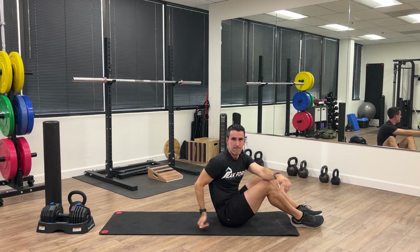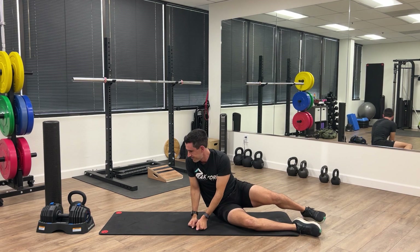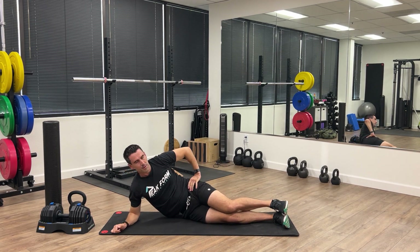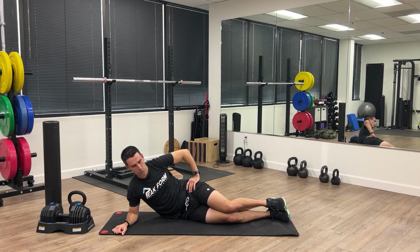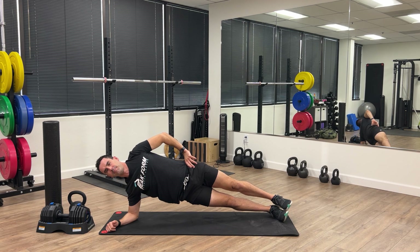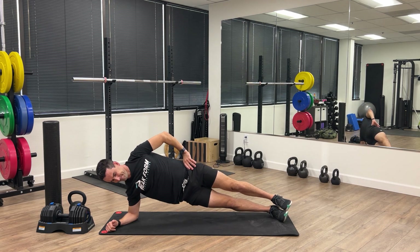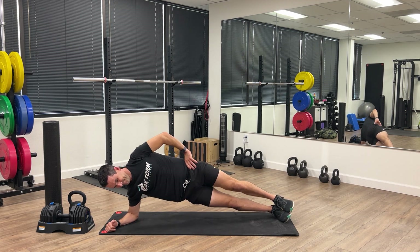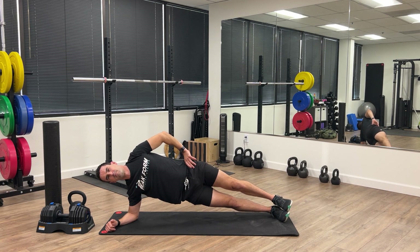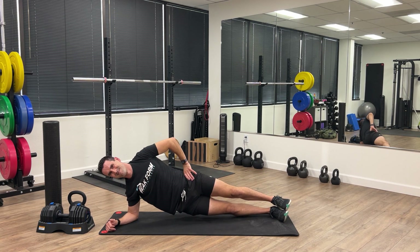Now we're going to go into a side plank. Put your forearm on the ground underneath the shoulder, feet stacked, legs stacked. Press up and hold, and then we're going to do some impulses — pulse up and hold, then impulse again. We'll do a series of holds and impulses on this side.